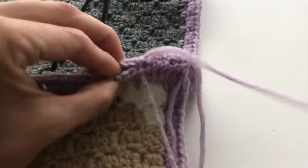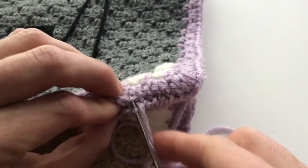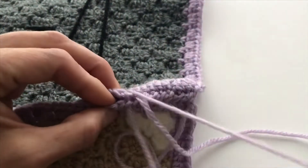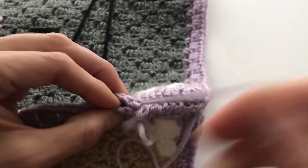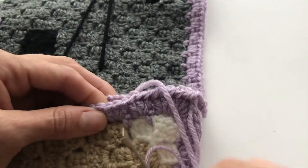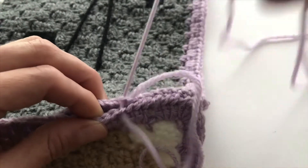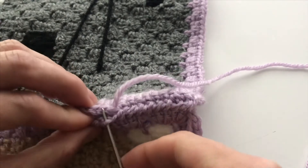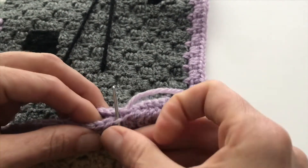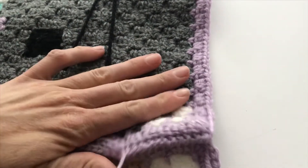For the next section: first, middle, last. Watch closely here — I bring my needle back going in this direction, away from me, through the front loops only. First, pull that yarn through, then come back again moving away from me. Last. Go ahead and do this all the way down the line — for each section, first, middle, last.